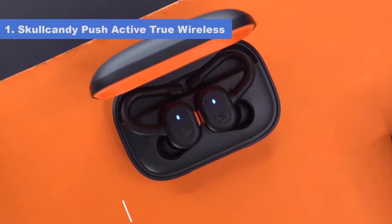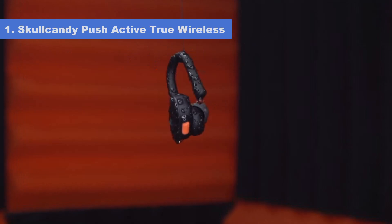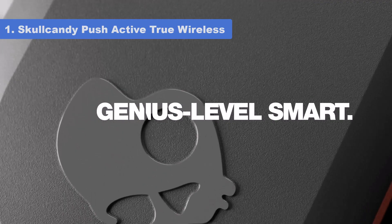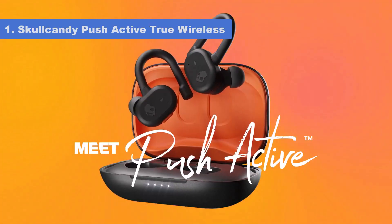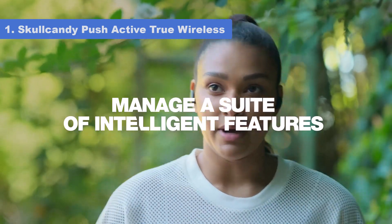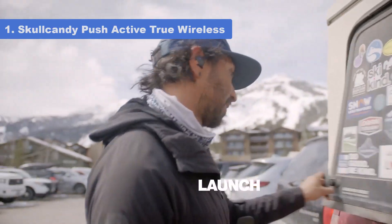Number 1: Skullcandy Push Active True Wireless. For lightweight and portable headphones, the best Skullcandy wireless earbuds are the Skullcandy Push Active True Wireless. These sports-oriented headphones have an ear hook designed to help keep the bud stable in your ears while you're running. They have a comfortable fit and are rated IP55 for dust and water resistance.